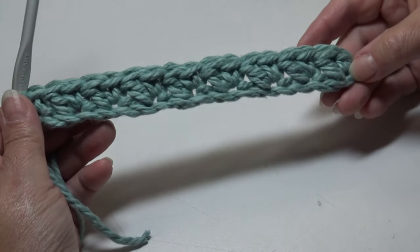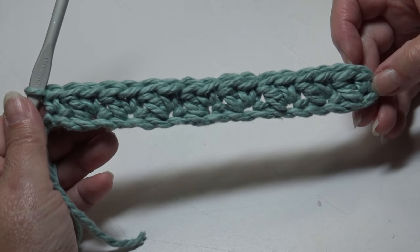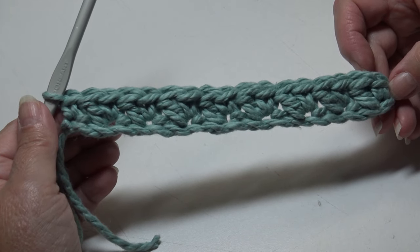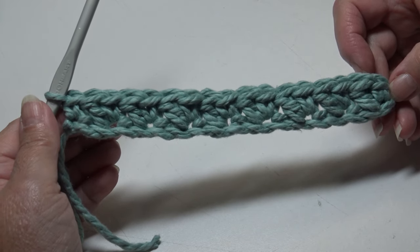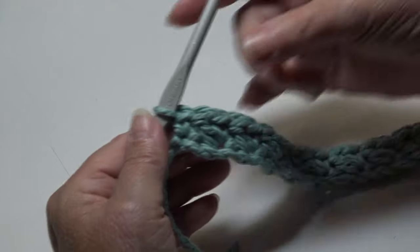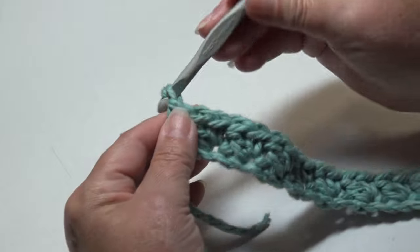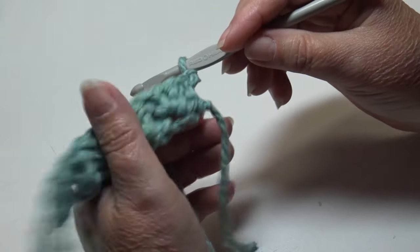Row one is finished — this is what your work looks like. Now we're going to do Row 2, which is our repeat row. It's a very simple row. For Row 2, you're going to chain one and turn your work. We're going to skip the beginning chain one and go into the very first stitch.